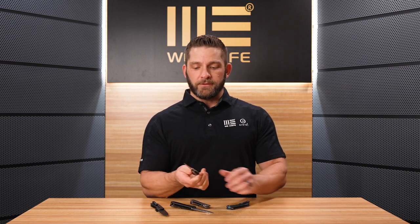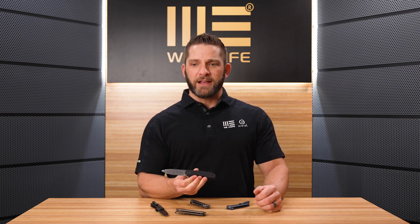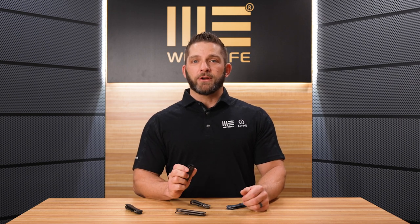Nothing negative to say about the action on any of our WE knives, but the Dama Steel just makes it a little bit better — a little more satisfying on the open with that beautiful glass-like feel. The MSRP on the WE Elementum is $207, with the MSRP on the Dama Steel version coming in at $635. There is a limited amount of these that were made, so if you're interested, you'll want to jump on one fairly quick.